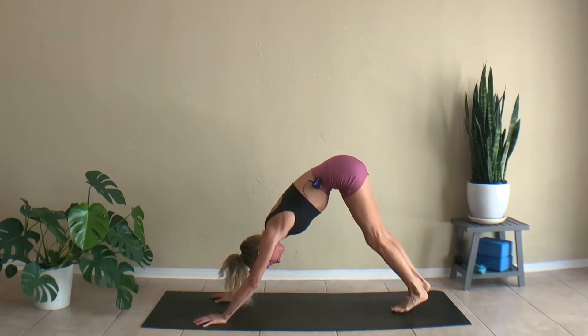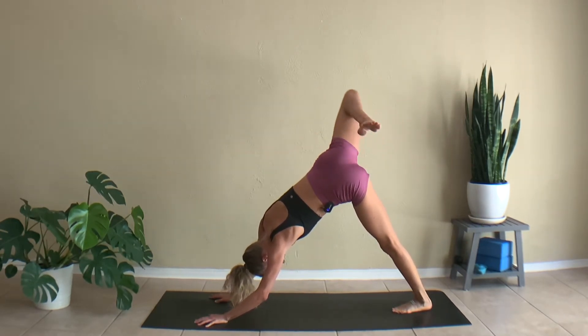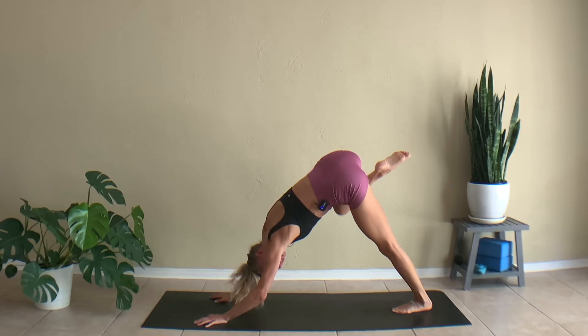Releasing that left foot down, kick the right foot up, bend the knee, start rolling around in circles. And switching directions.